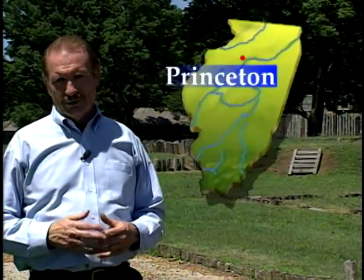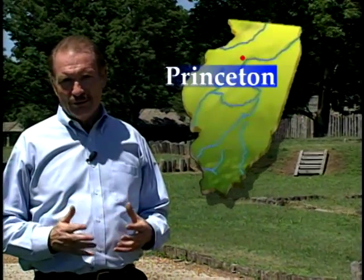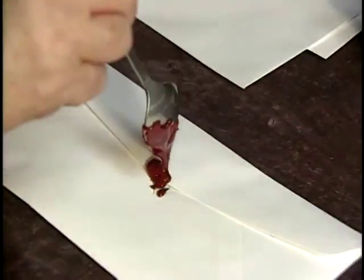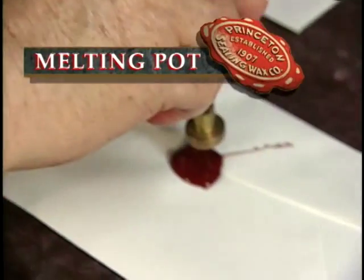In colonial days, letters were sealed using wax. Today, sealing wax is still made using the old formula, but its application is different. This is how they used to seal the envelopes that went through the mail.